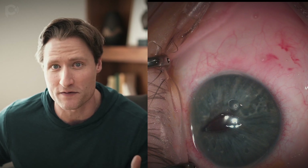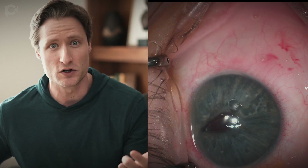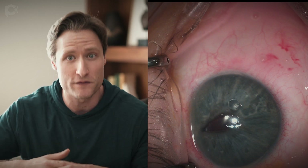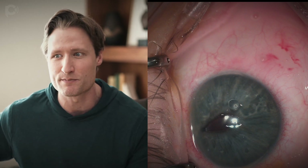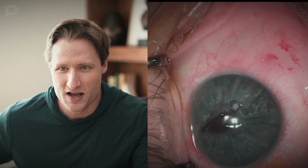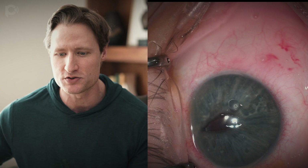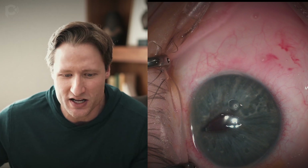Normally you deal with a shallow anterior chamber in a soft eye by injecting fluid — saline or balanced salt solution into the anterior chamber — and that typically firms up the eye and deepens the chamber. But it has a paradoxical effect in eyes with silicone oil. The more saline you inject, that saline misdirects behind the silicone oil and it shallows the anterior chamber, contributing to the posterior pressure.